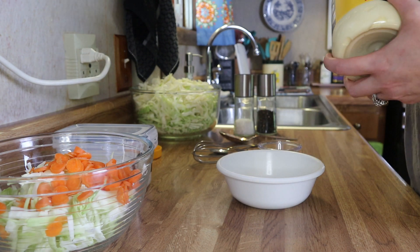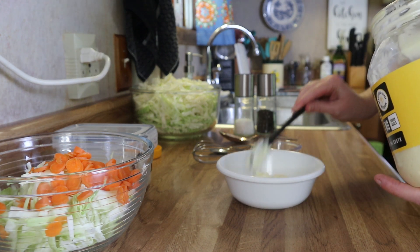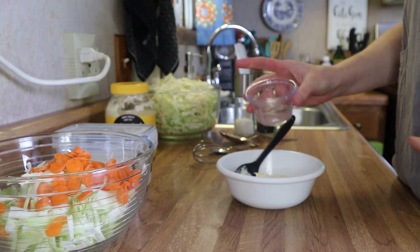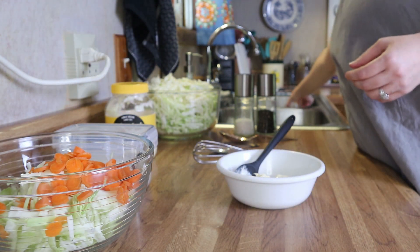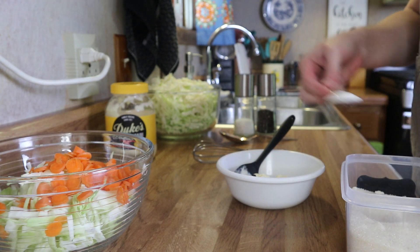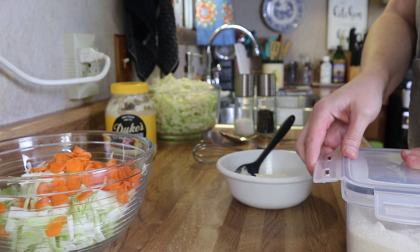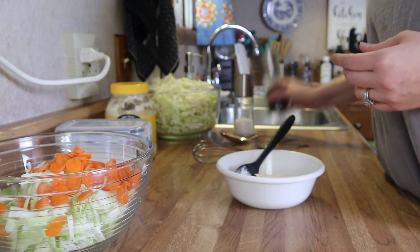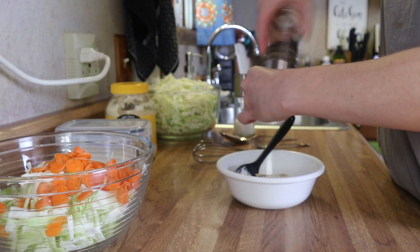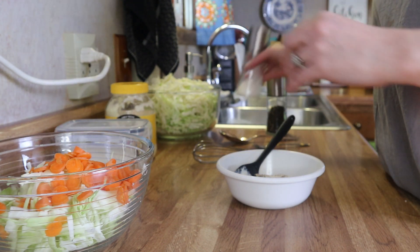For dinner tonight I'm starting off with making some coleslaw. In the front bowl you'll see cabbage and carrots for the coleslaw, and in the back bowl the remaining cabbage is going to become sauerkraut. For the coleslaw, all I do is mix up some mayonnaise, sugar, salt, pepper, and a little bit of white distilled vinegar in a bowl. Whisk that up and set it to the side so the sugar dissolves, then add that to the coleslaw and mix it together. I'll cover it with plastic wrap and put it in the refrigerator until dinner is ready.